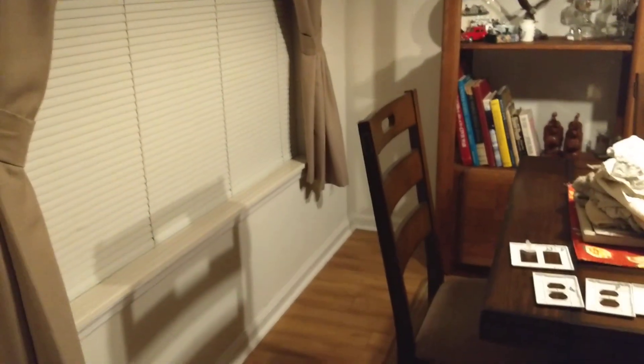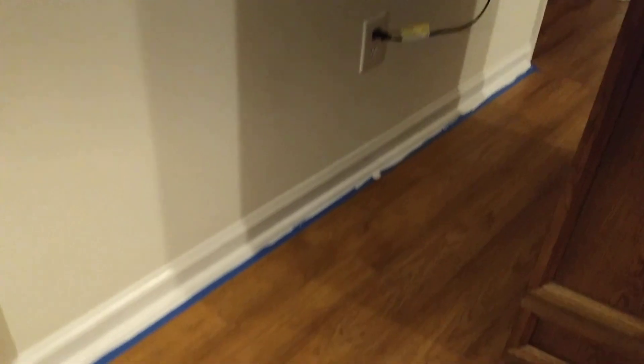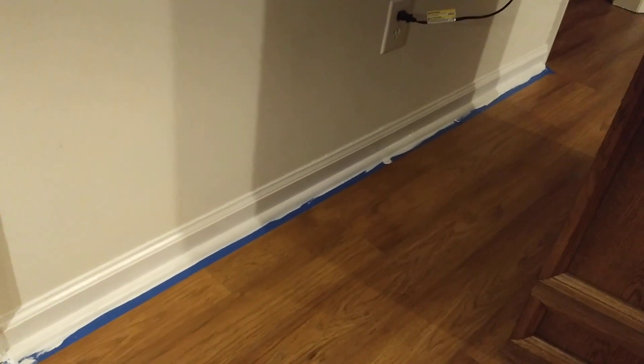I don't use this area a whole lot because it's all the way over here, and I use my garage door to go in and out 99% of the time. Alright, so that's my update. It would be really nice to say the baseboard is entirely done, but I'm not there yet — I'm getting there. I'll leave you with that nice shot, and more later. Bye bye.